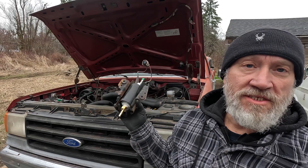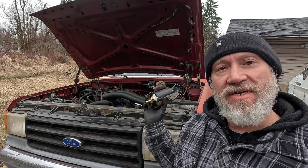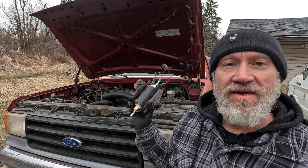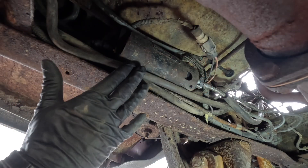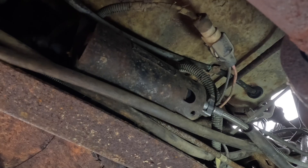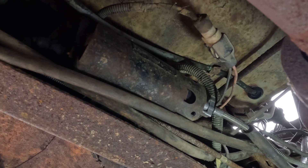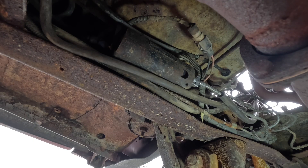I got the wiring harness transferred to the new pump and I've got the new pump in the pump cradle. I'm just going to reverse the process of removing it by installing it. The new pump is in and all hooked up — let's see what she sounds like. She sounds great, a lot quieter — that's a good start. Now let's see if she will start.